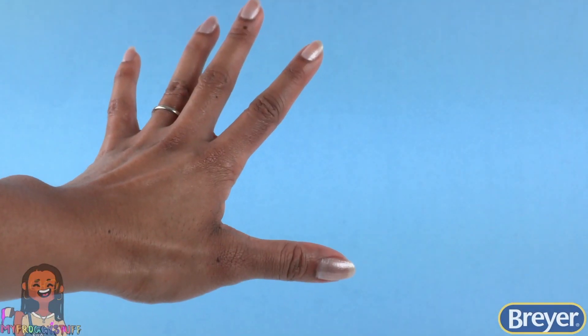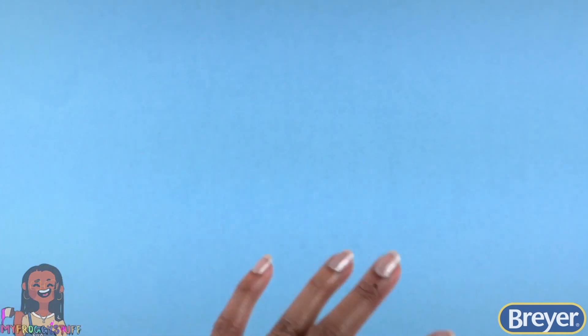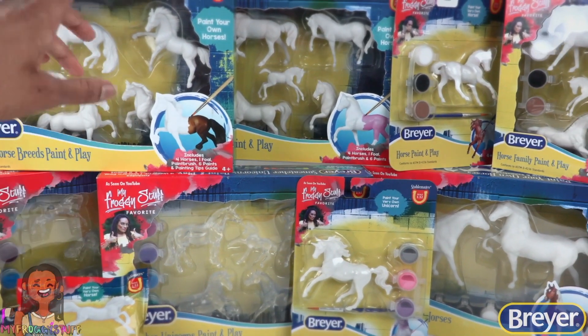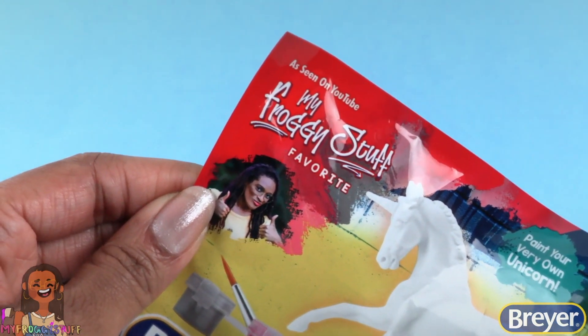What's up y'all? I'm Toya from MyFroggyStuff and a long-time Briar fan. Today I'm going to share with you some of my favorite BriarCraft products. There's a variety of BriarCraft and activity kits — and look, I'm even on the packaging!